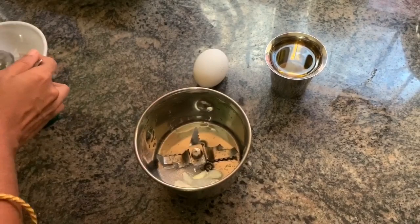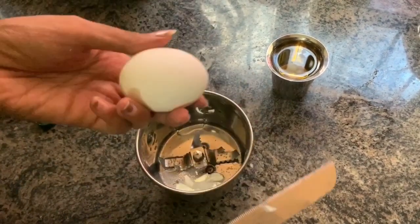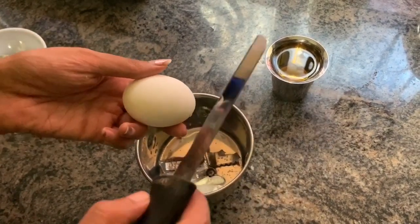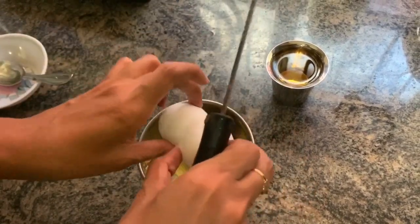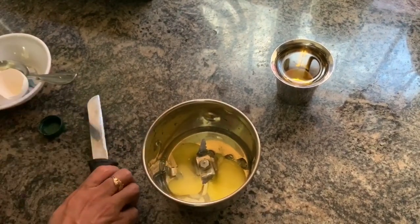Now we have to do the dough. We need to cut the dough. It is made for all the dough — we need to cut the dough one time.